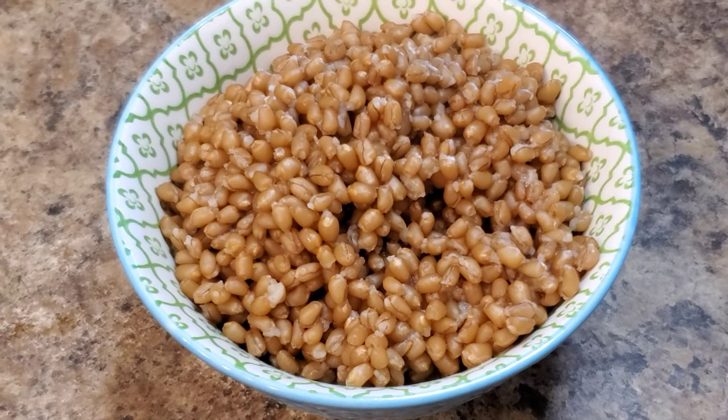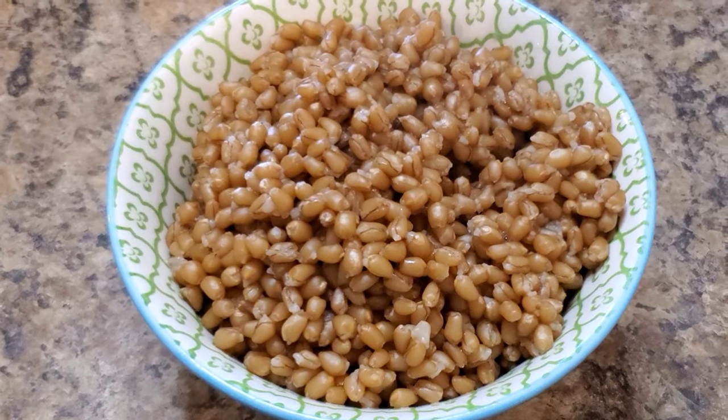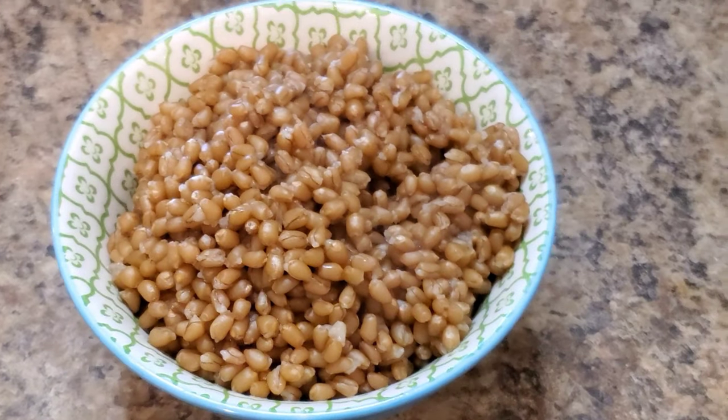Here is a shot of the drained wheat berries. I'm going to go ahead and give that a taste. I pulled Mr. Vegan Prepper over here to come do the taste test with me. It's really interesting — it has a very sweet smell. It really does remind me of barley. Doesn't it smell sweet?